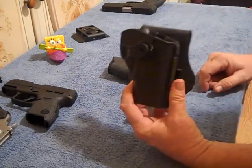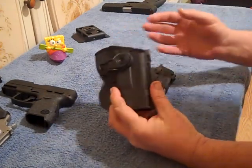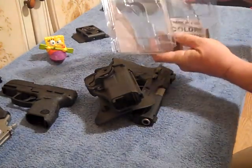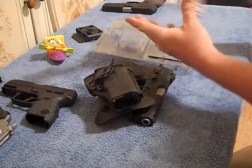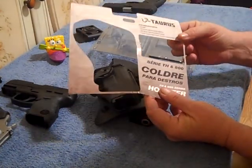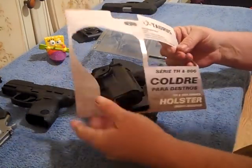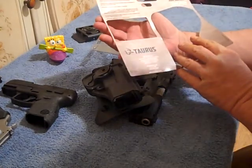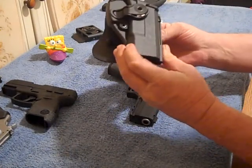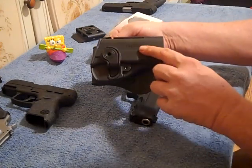This holster — I'm thinking it's made by Taurus. Everything on the paper is written in English and I believe you've got some Spanish and maybe some Portuguese on here. I think Portuguese is the national language of Brazil. Made specifically for the TH9 and PT800 series of Taurus firearms. You've got the Taurus logo right here.